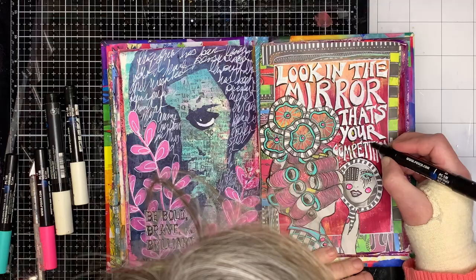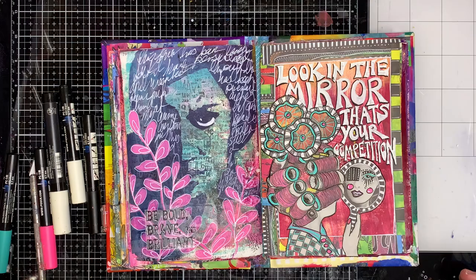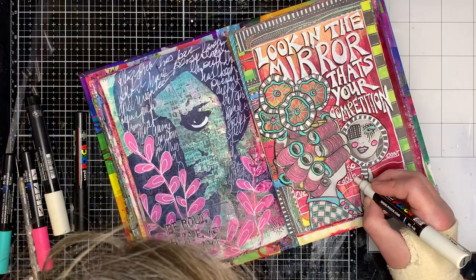I'm using black and white here but you could use any colour. With the word 'competition' I didn't have enough room, so I extended it out into the border — that's fine, the border is there to add interest, but if you need to write into it, it's not an issue; it's part of the artwork, it adds to it. So don't worry if you run out of spacing — you can write into your borders.